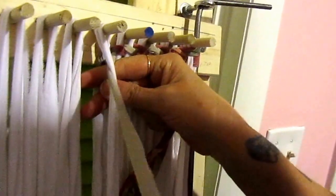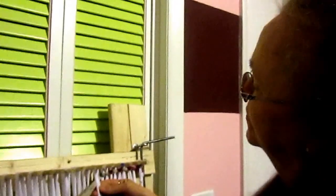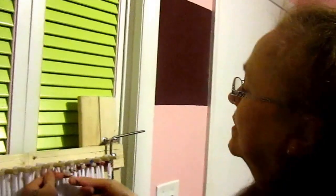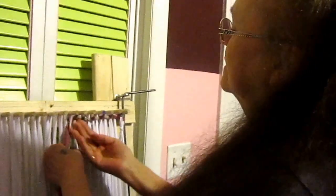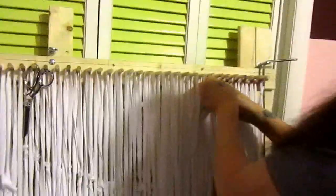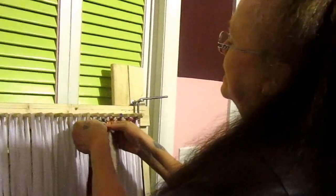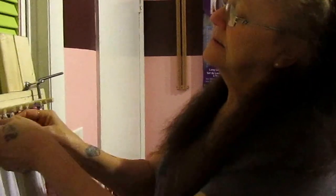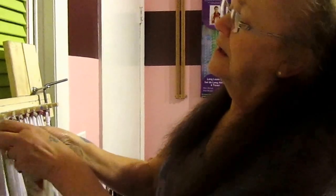It's the same process all the way through. You just go over and under, all the way across, and pull it through. That's really all there is to it. You go all the way across to the end of your next rod. I won't bore you with going all the way across, but I'll come back and show you what you do when you get to the end and go to turn it around.